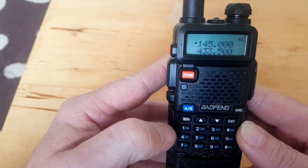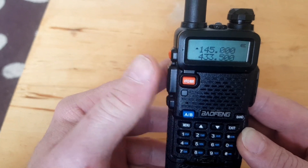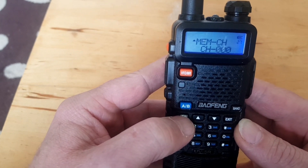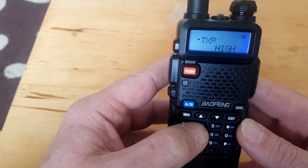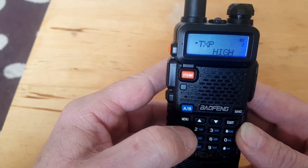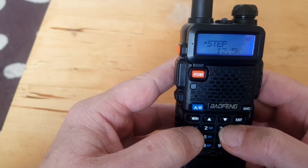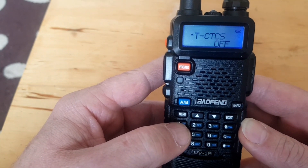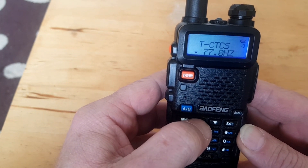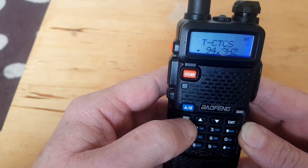Because once it's stored you won't be able to change it later — as soon as you key the mic it will revert back to whatever is stored in the memory. So go to menu, we need TX power, and it's already on high so we're going to leave it on high. The next one is our CTCSS tone, and we need to select 94.8. There we go, that's our CTCSS tone. Confirm.